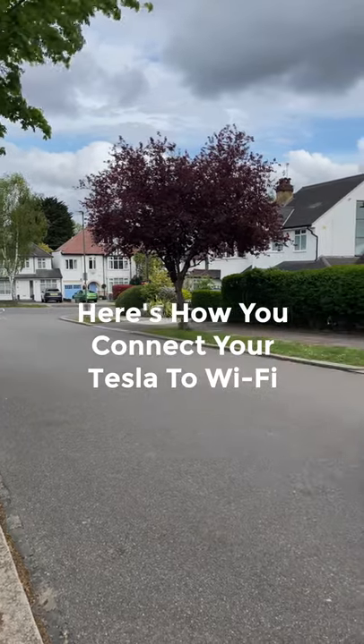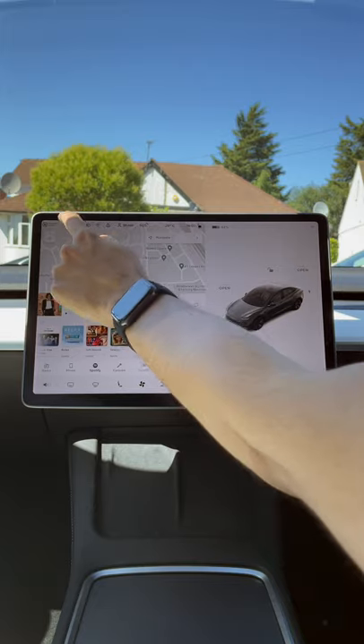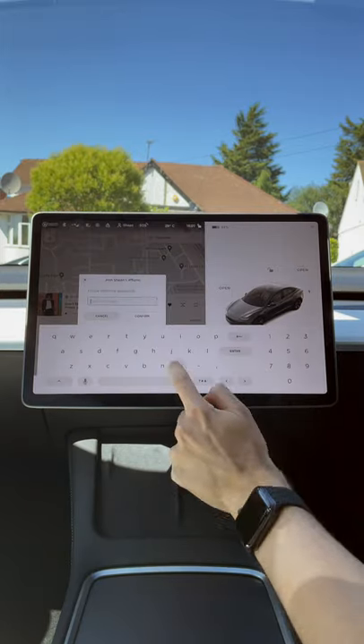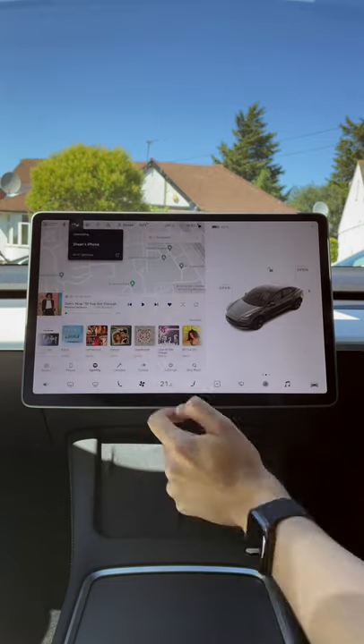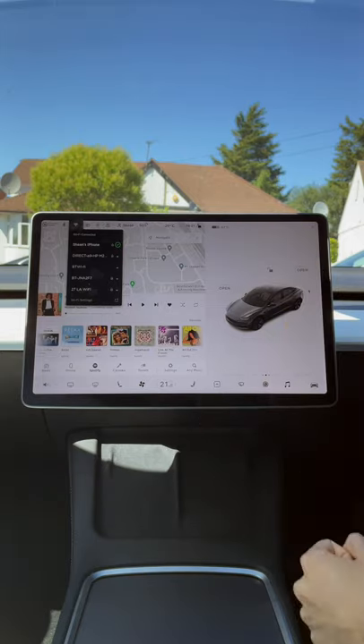Here's how you connect your Tesla to Wi-Fi. First, press the cellular icon on the top left-hand corner of the screen. Select the Wi-Fi network you want to use, enter the passcode if needed, then press confirm. Your car will then connect to the Wi-Fi network and will automatically connect to it when in range in the future.